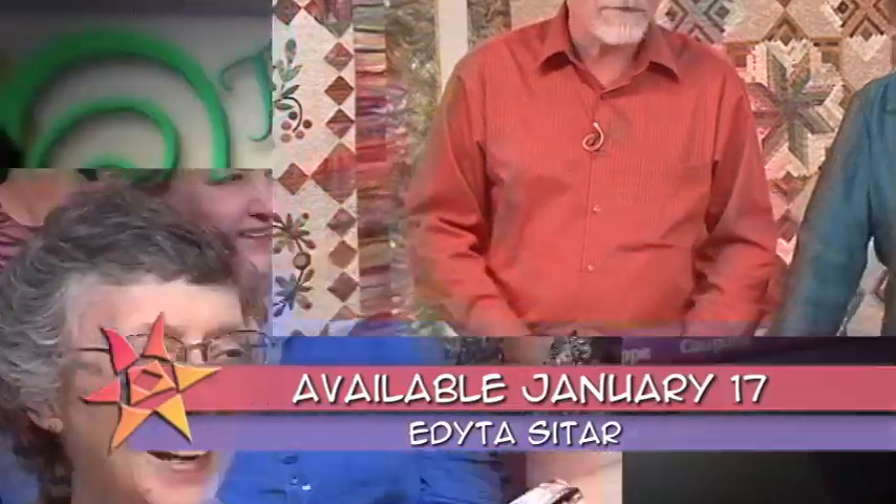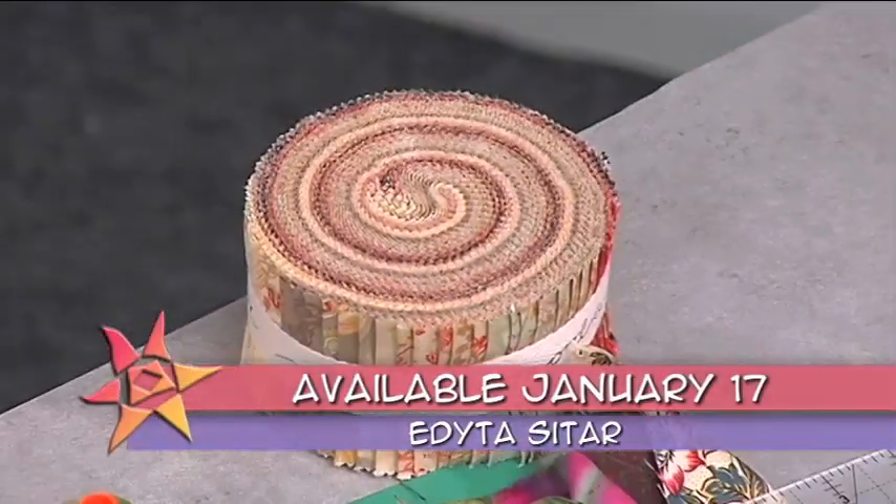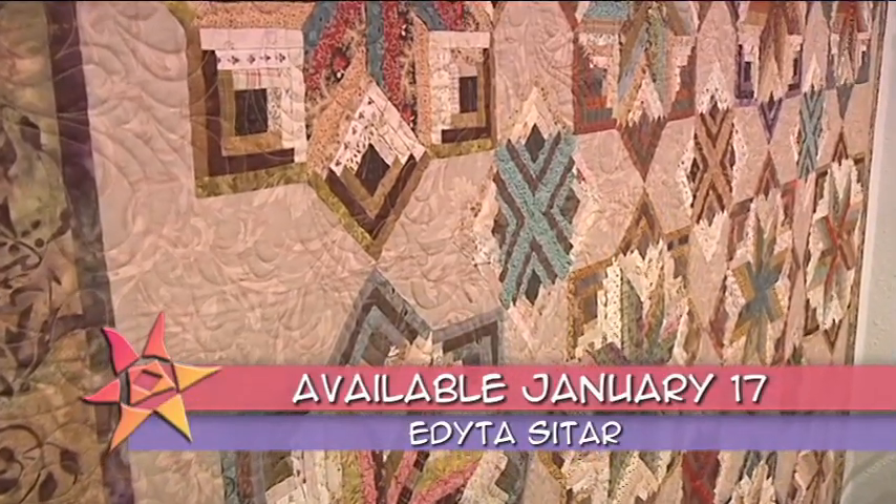It's time for another episode of The Quilt Show. Come on, get scrappy — gather your friends, exchange some fabric, and see amazing results. Once we make 28 triangles, we're gonna swap them with other quilters.